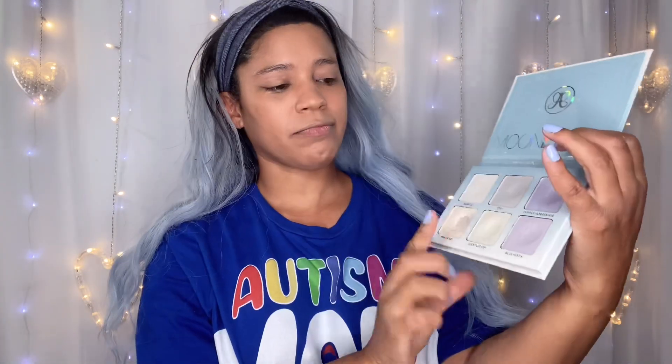I've already put my foundation and all that stuff on that you guys don't care about. So I'm going to start with this Moonchild Anastasia palette that I got from Life with Lois. I was debating between the blue moon or the blue ice — I decided on the blue ice, so I'm going to use that to set my primer on my eyes. I don't know why I did this first — I normally don't do this first — but that's what we're going with.